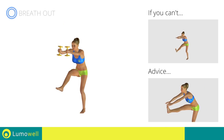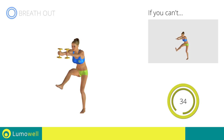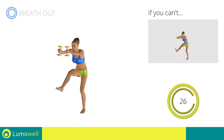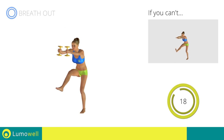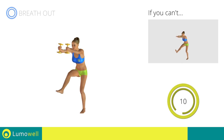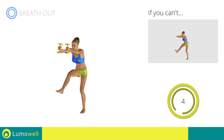Keep your shoulders and head straight throughout the whole exercise — try staring at a fixed point in front of you. Be sure not to bend your leg when you lift it. Five, four, three, two, one. Stop.